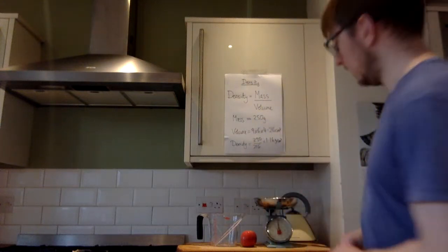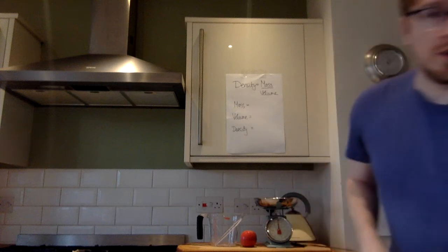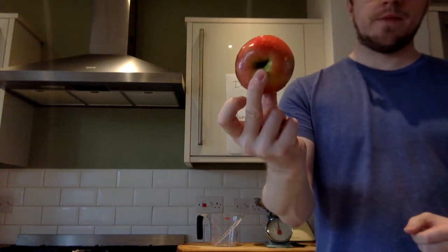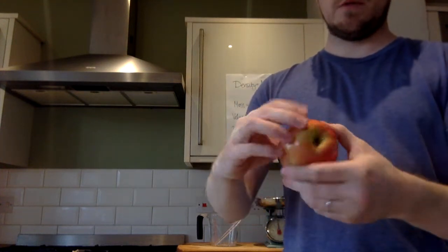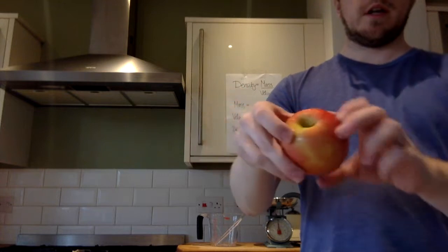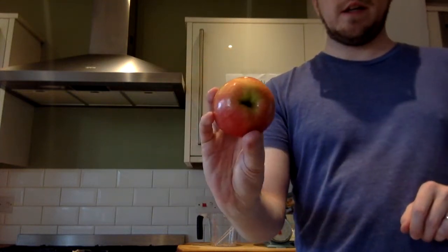What we're going to do next is measure a different kind of object. That was a regular object. Now we're going to do an irregular object, like this apple. Irregular objects are ones that don't have nice shapes where we can just measure them and use a formula. There isn't a formula for this — it's not even a sphere because of the shape — so we can't use a formula or easily measure it.